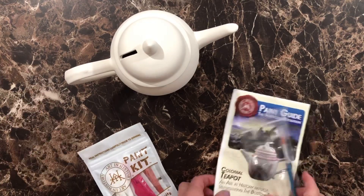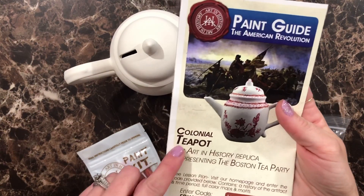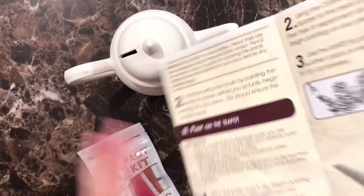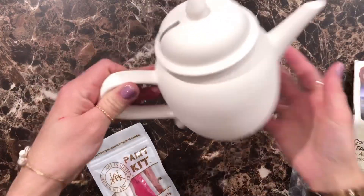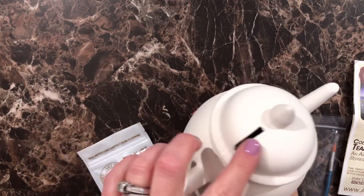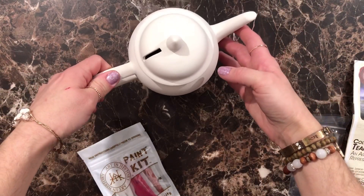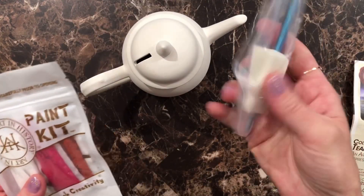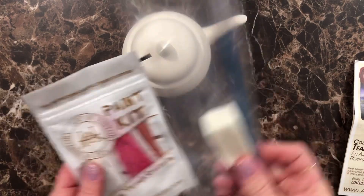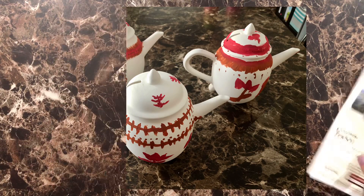The first thing I have here is this American Revolution Colonial Teapot. It comes with this little guide on how to paint it. Here is the little teapot — it's actually a piggy bank, so we're not really going to drink out of it. It came with this little paint kit and a paintbrush with a little sponge. We will be using this when we learn about the Boston Tea Party.